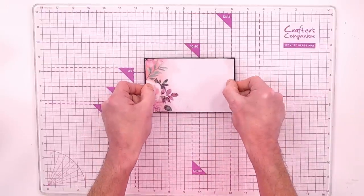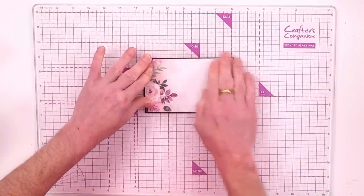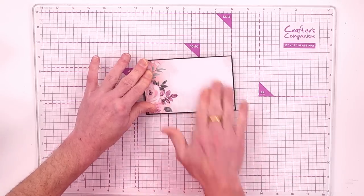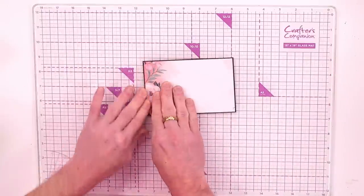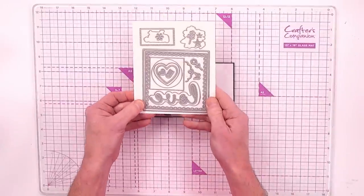Pop that into place, line it up, and give it really good pressure. Because we've done a little squiggle on the back and are pressing down, that pushes and expands the glue to give a really good coverage. Once you're happy with that, we're going to come in with our set of dies.